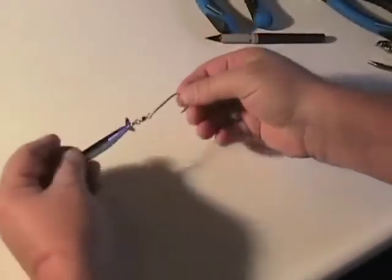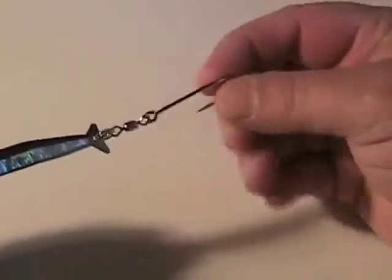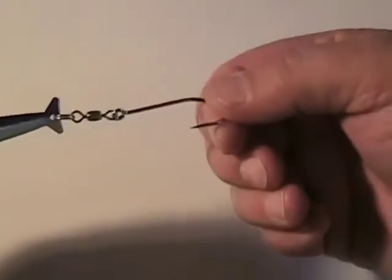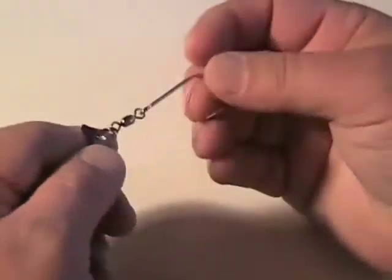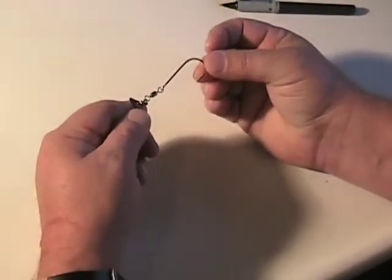Now I have this whole setup attached. What that will do is allow this to spin — so if a fish gets it, he can't tear it up. And also, when he comes up to grab it, the hook will tend to face towards him. Now what I've done by doing this is I've added more weight. Instead of just having the hook, now I have the swivel and the split ring on here. And I've actually got a little bigger, a little longer hook.